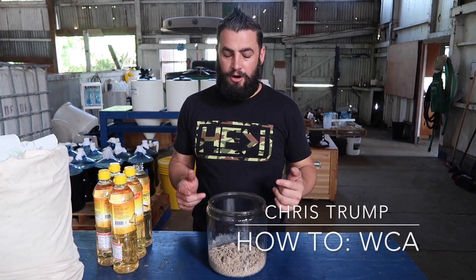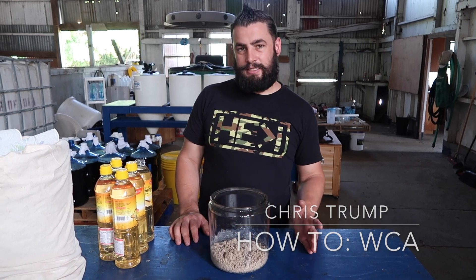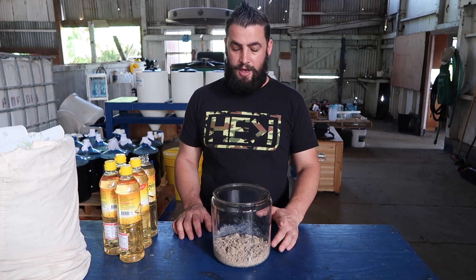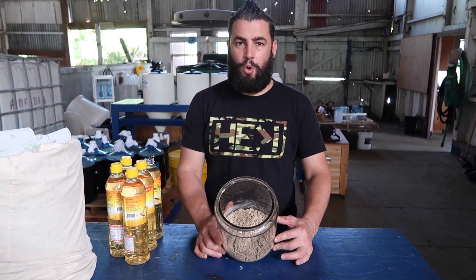Hey guys, here we are to make WCA. I'm going to show you the crazy simple version, and then in another video I'll show you how to make this using eggshells. But today I'm going to show you how to make WCA using coral sand.